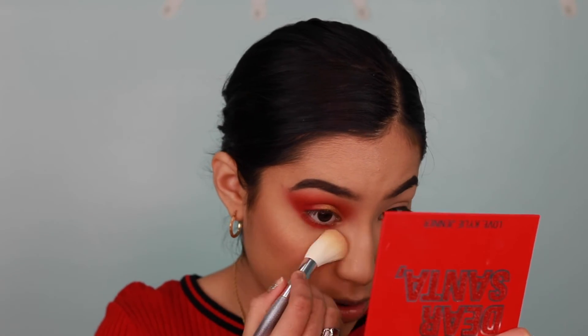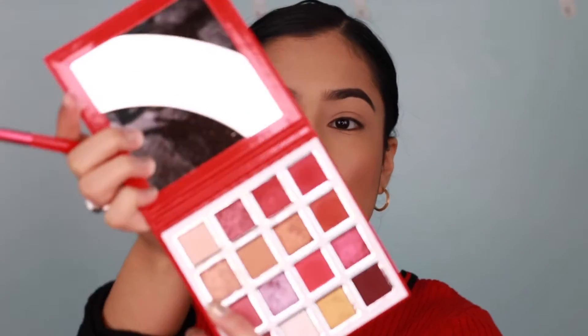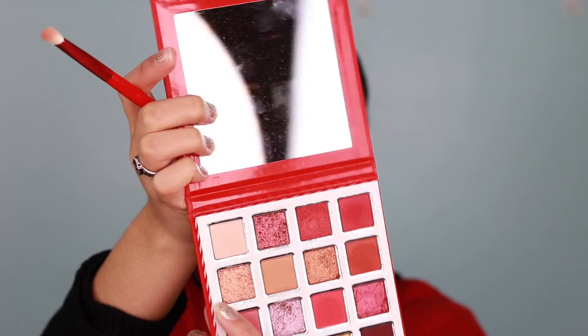Now I'm going to wipe off any fallout under the eye. For the inner corner highlight, I'm going to take Santa's Worship and put that into my inner corner and my eyebrow bone.